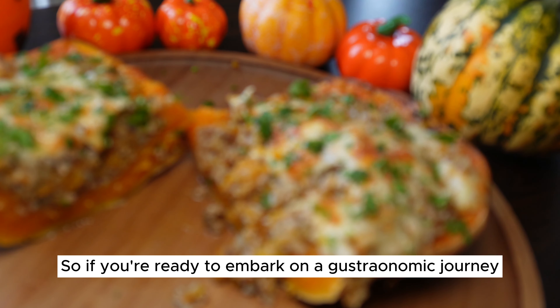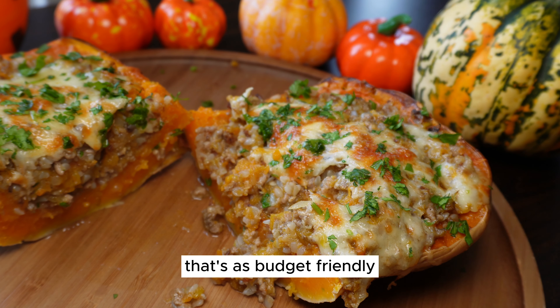So, if you're ready to embark on a gastronomic journey that's as budget-friendly as it is delicious, be sure to stay tuned.